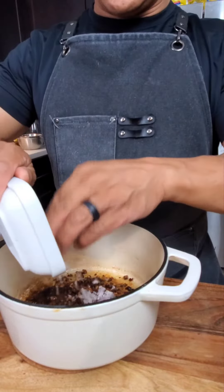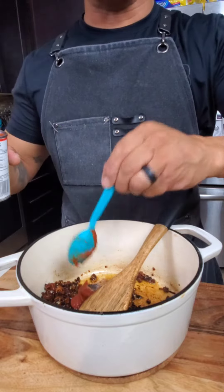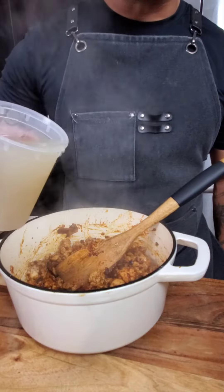In a separate pot: onions, sun-dried tomatoes, brown some tomato paste, and the garlic. A little bit of chicken stock to deglaze, then in goes the chicken and bacon, plus a little bit more stock.